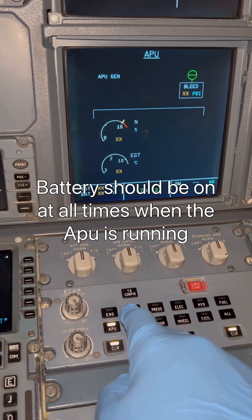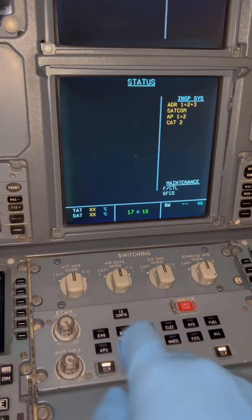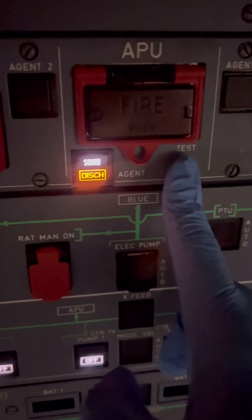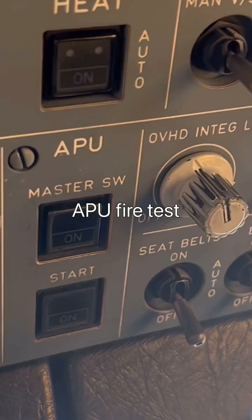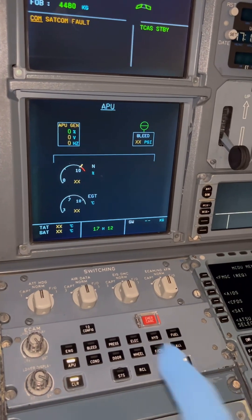Back to our APU page — everything is still off. Going to the aircraft status page, you'll notice the green 'APU start not available' message is gone. That means our batteries are on and we are ready to start the APU. We do a brief check of all systems. We're also doing an APU fire test to check if the fire extinguishing system is operational — very important. Now our master switch is on and the indications come live: APU gen RPM and EGT are on.